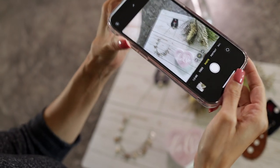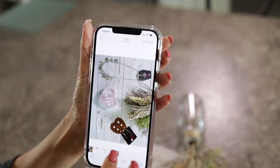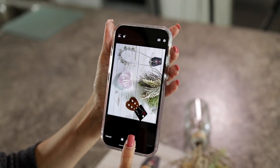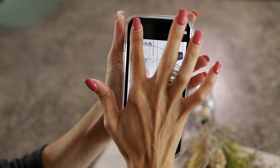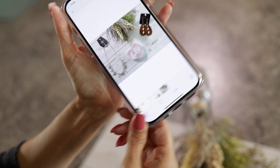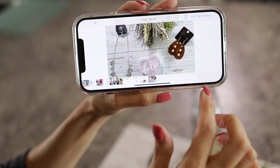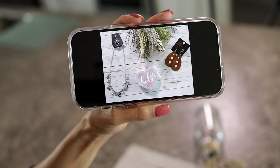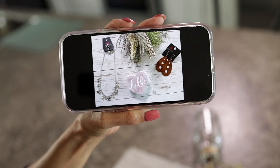There we go. Let's see what that looks like. I'm going to edit and turn it this way so you guys can see. Isn't that so cute, you guys? That is so perfect for fall.